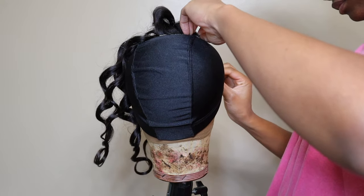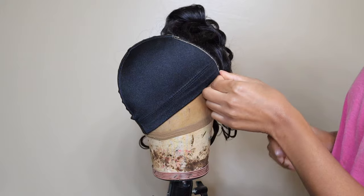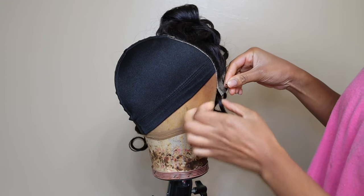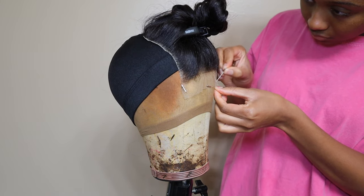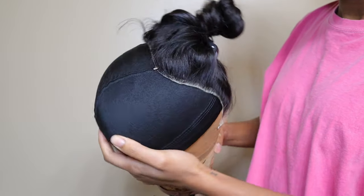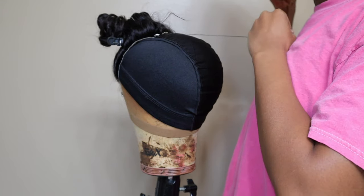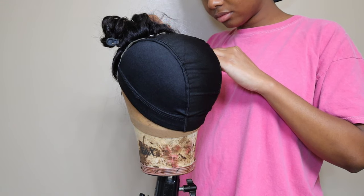I just started pinning down the closure so I could sew it down. I didn't watch a video to refresh my memory — I was literally just like, 'let's see if I still got it,' because I used to make all of my wigs. My first wig was one I made myself, so I was confident. I still got it, but I was rusty. I went around and pinned it down with my T-pins and then sewed it down. I don't know the exact terminology for the sewing method I use.